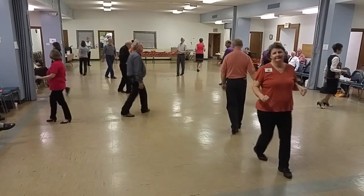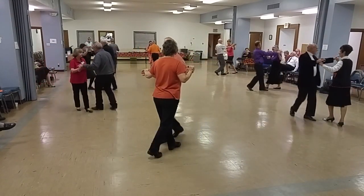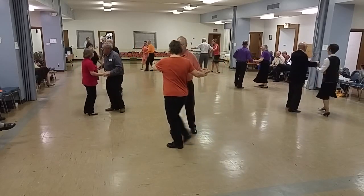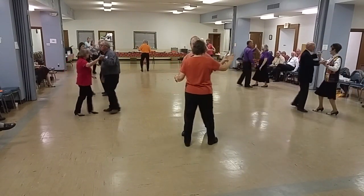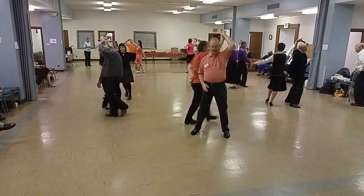Shoulder to shoulder, we're going to slide, hand to hand, twice. Half ovation to the underarm turn, shoulder to the front, to the left hand.